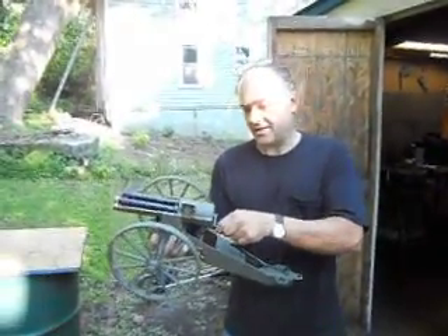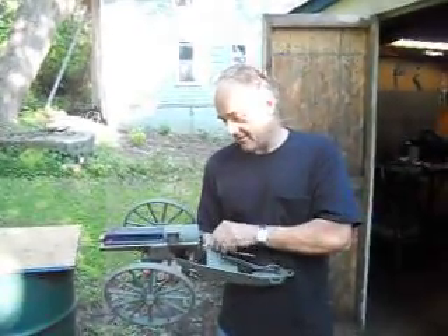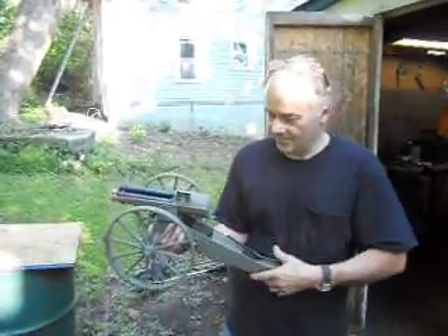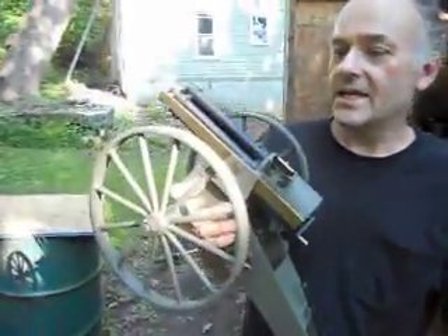It just has a hand crank in the back, and a little mallet to tap each percussion nipple when you bring the barrel up to 12 o'clock to shoot. It has a traversing mechanism. I'm going to load it up and take a couple shots with it.